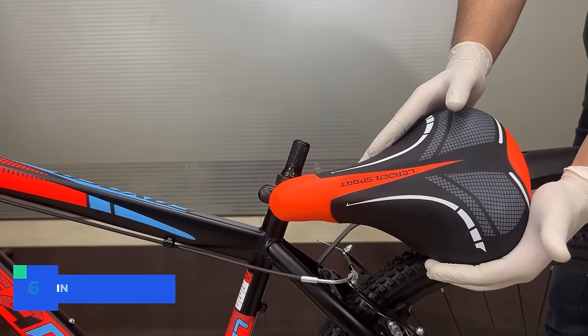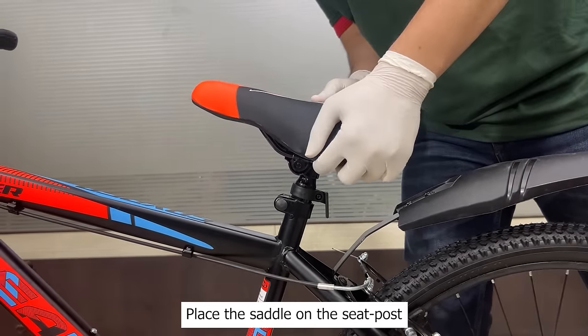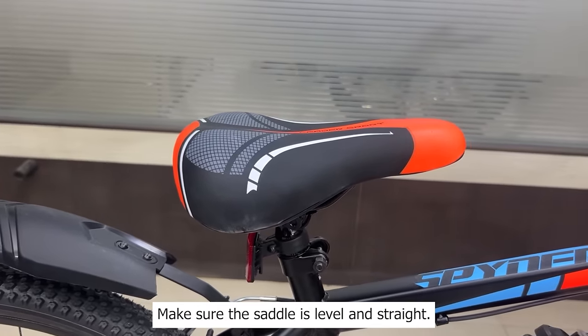Step 6: Install the bicycle saddle. Place the saddle on the seat post and tighten the bolts using the wrench. Make sure the saddle is level and straight.